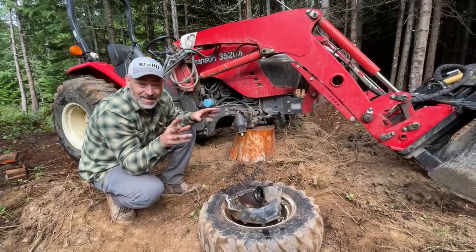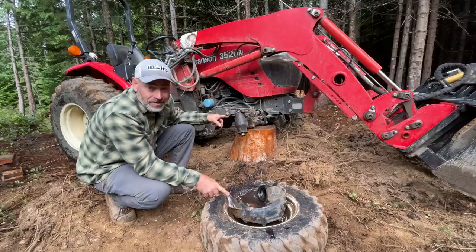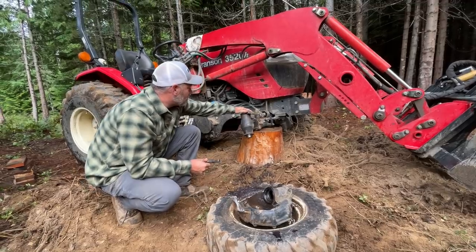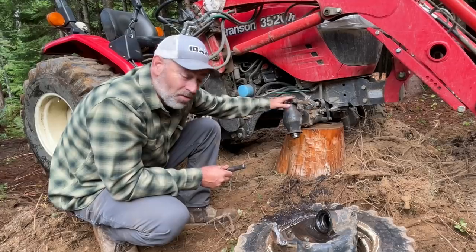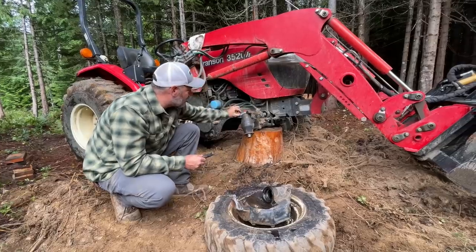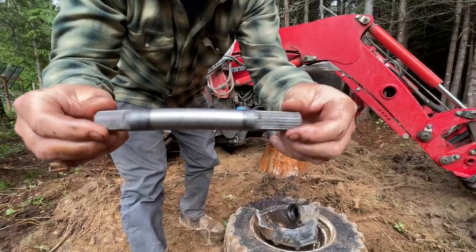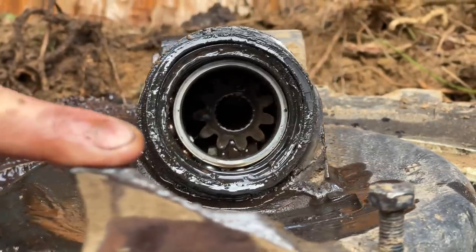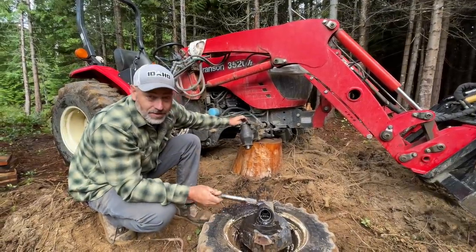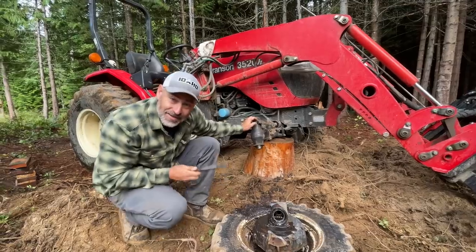We quit working last night because it was raining too much. Came out today to start working and found this wheel is supposed to be attached right here — we broke this part which controls the steering and holds the whole wheel assembly on the tractor. It's about a half-inch and three-quarter-inch piece of cast steel. We also bent this little axle that goes up inside and spins to control the gears that turn the wheel. We're going to have to go to town and try to find these parts — I'm sure they'll have to be ordered, which means our trailer is out of commission because we have no way to get the shed off the trailer.